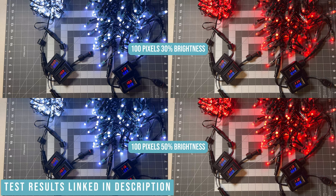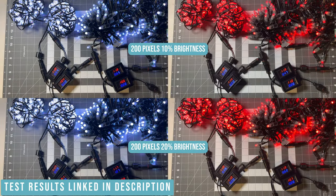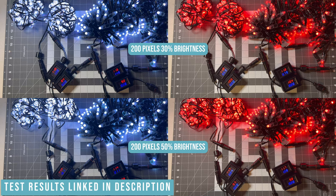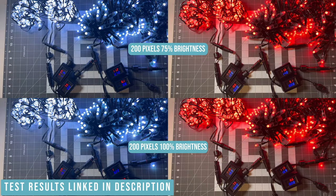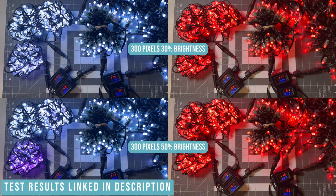As the count continues to go up there are more issues with voltage drop with the EVOs, where when set to white the end of the strands were turning purple and the voltage drop worsens due to the small wiring. Across the 60 tests I did, the EVOs suffered more voltage drop 34 times and only in the 100 count test did they generally perform better. To add to the test I used the middle ground of 300 pixels and added power injection at the end of the strand. This eliminated all the voltage issues and EVOs consistently used less amps across the tests.